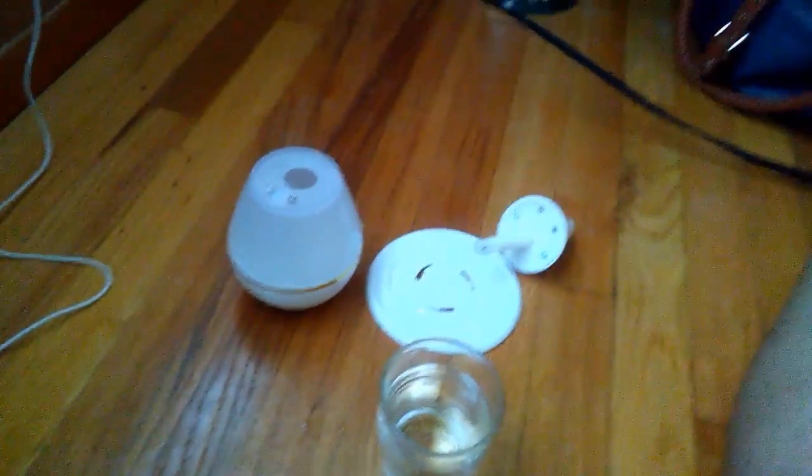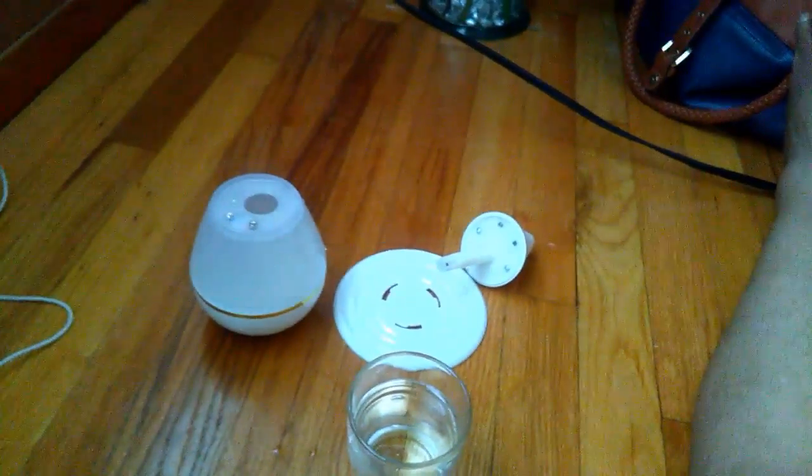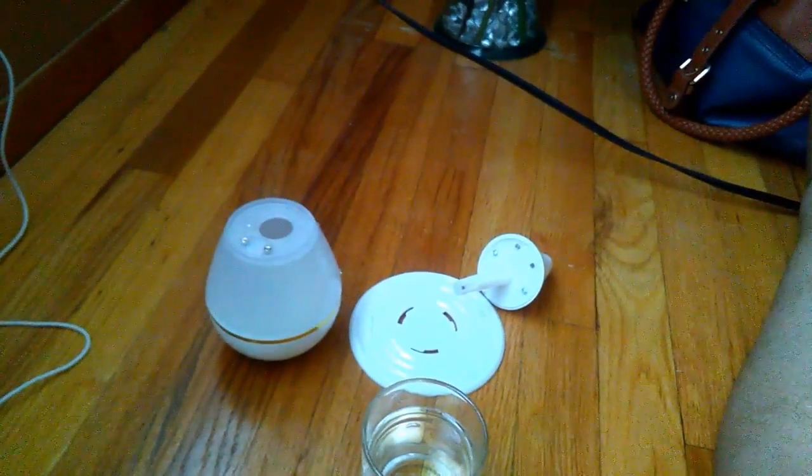Hey guys, today this review is on the eFeelgood, which is basically a humidifier. It is great for your home, office, and vehicle according to the product description.